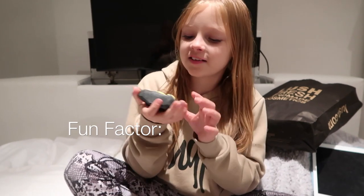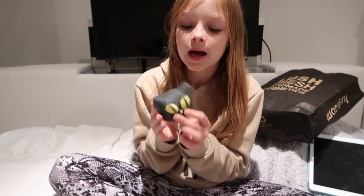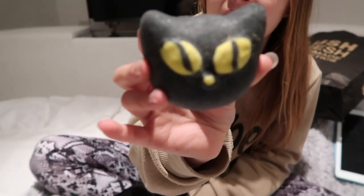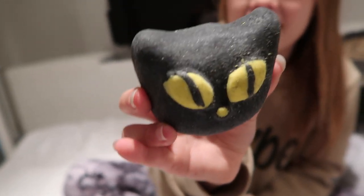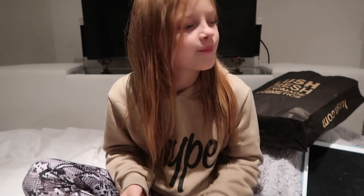The fun factor of this thing is probably its shape, its colour, and I don't know if you guys can see this but it's kind of a little bit glittery — like on its head, the tiniest bit glittery. I'm really excited, so let's go put this in the bath.